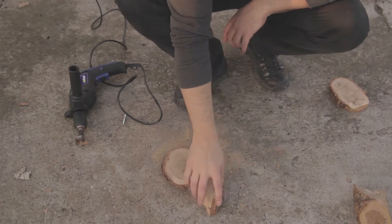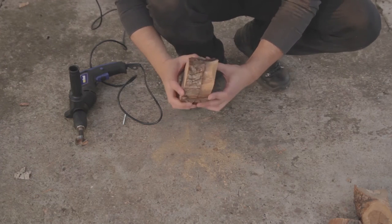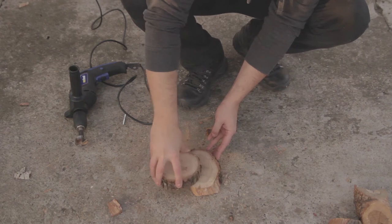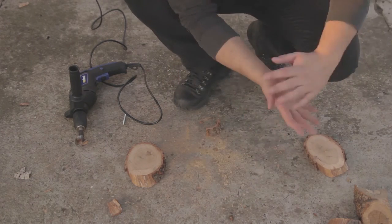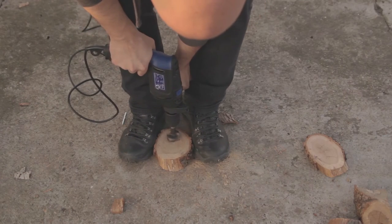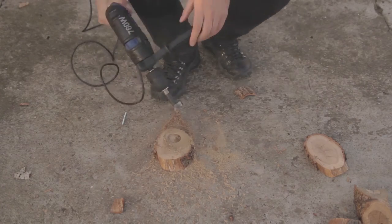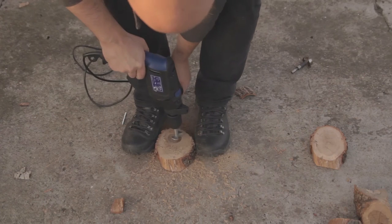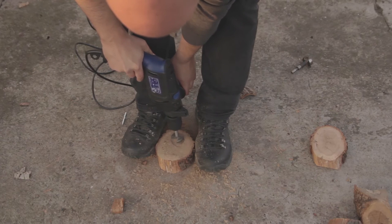Let's cut another piece of wood. Slight change of plans — I cut this piece and I have this piece. I might do the opposite of what I first planned. The old drill bit is actually not doing a very good job. Good thing I bought the new one. This one is ripping it apart.